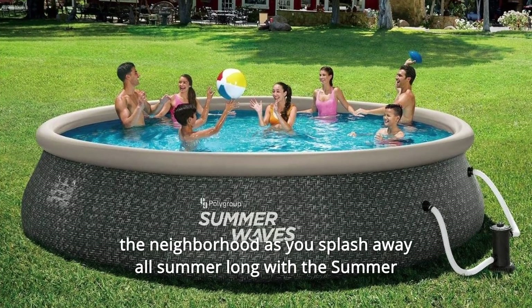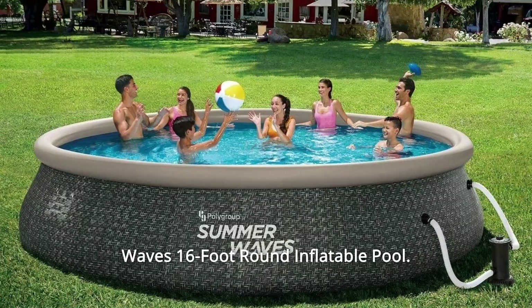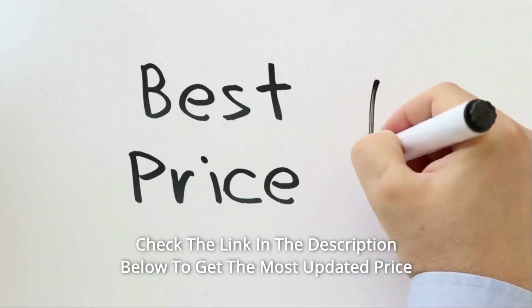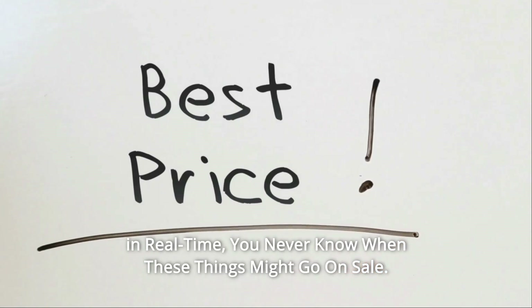You will be the talk of the neighborhood as you splash away all summer long with the Summer Waves 16-foot round inflatable pool. Check the link in the description below to get the most updated price in real time — you never know when these things might go on sale.